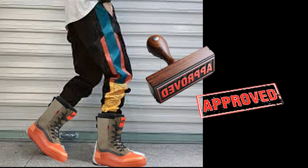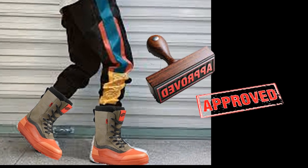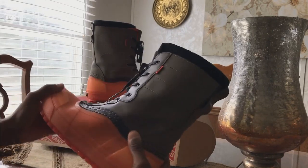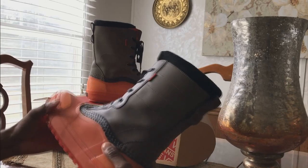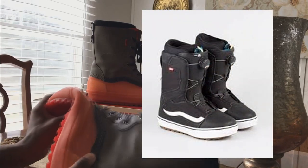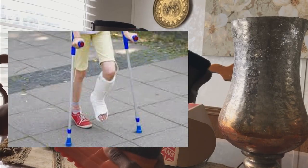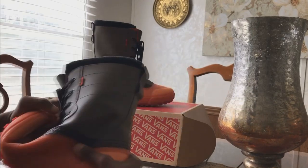These boots are actually streetwear approved. I would not consider wearing these boots when going snowboarding — these particular snow boots are actually a lot more flexible compared to the regular snow boots that you can snowboard in. So now you don't have to walk around looking like you've got two casts on your feet — it's a more comfortable feel.